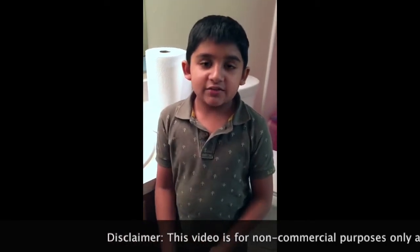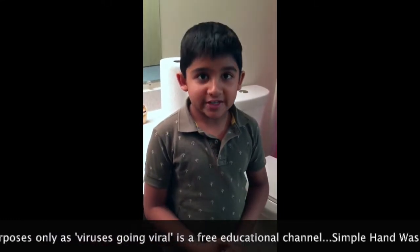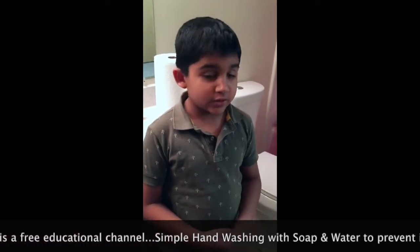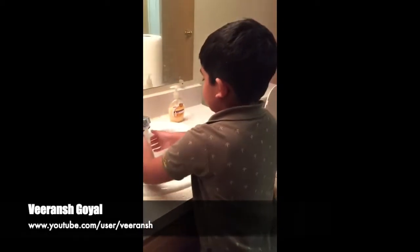Hello friends, today I'm going to teach you a simple technique of washing hands. You should wash your hands after using the restroom, before eating food, before cooking food, and after touching your pets. You can get infected by viruses like coronavirus and influenza. I'm going to teach you a simple method of washing hands. Let's begin.